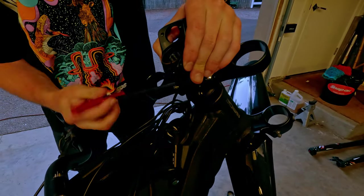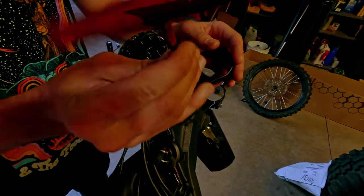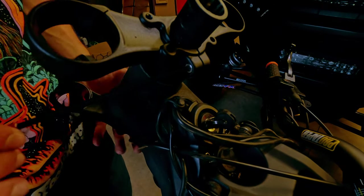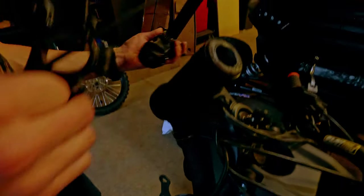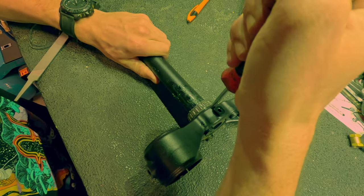Now let's remove the handlebars by loosening the four bolts on the front of the stem. Before we remove the triple trees, we need to loosen the two pinch bolts holding the stem to the steerer tube. Now would also be a good time to remove the headlight and front fender. The pinch bolts holding the triple tree to the stem can be loosened, allowing them to slide off.